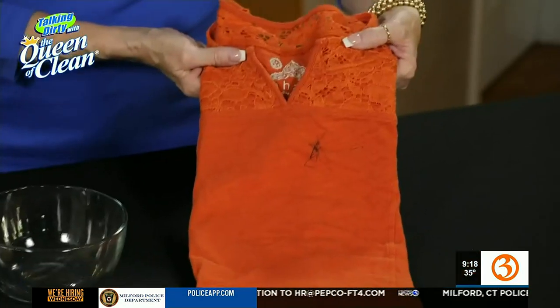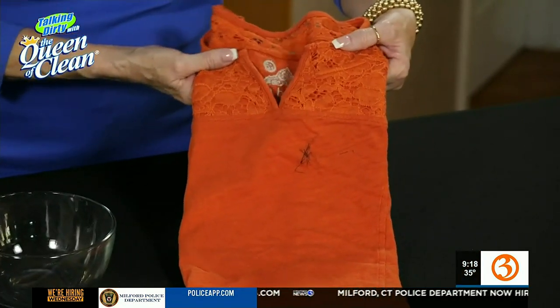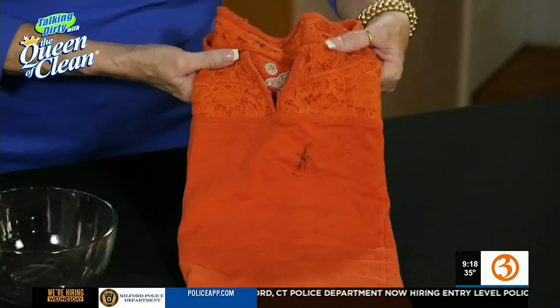If you've had ink on your clothes before, you know it can be really hard to remove. But if they're white clothes, it's not quite as bad. But when they're colors, like something like this, and you get that ink stain on there, it can be really hard not to remove the ink and the color.